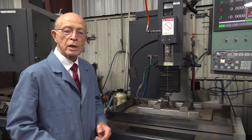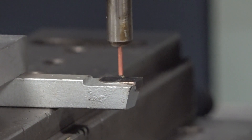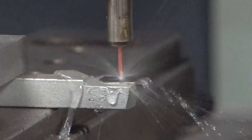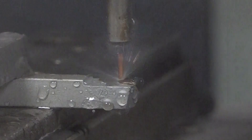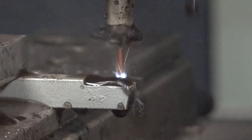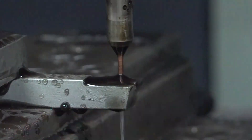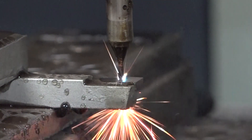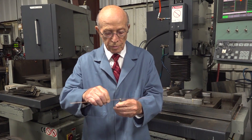Here's another one of our CNC small hole EDM machines, and what we're going to do is drill a hole into this carbide tool bit. The top is carbide, the bottom is steel, and we're going to drill right through that hardened carbide. Now it's cutting into the carbide — as you can see, the sparks are jumping. As you can see, the water is shooting out, so we know the hole is through. Here's the carbide tool bit that we EDM'd — as you can see, we put the hole right through it.